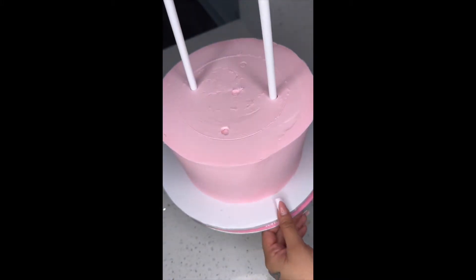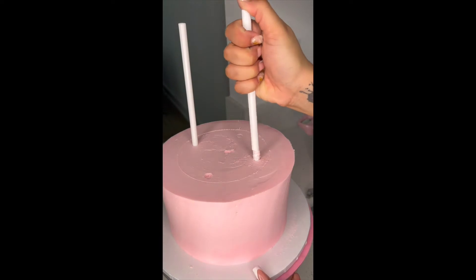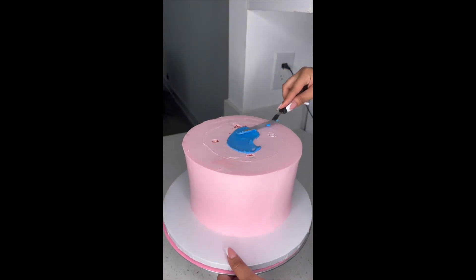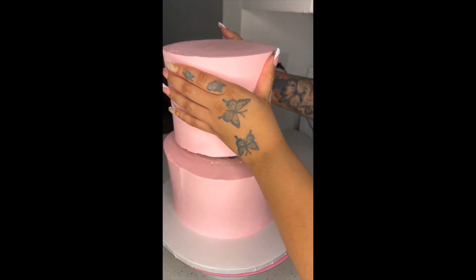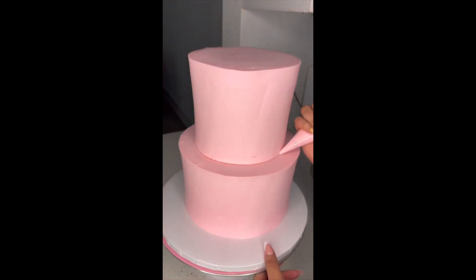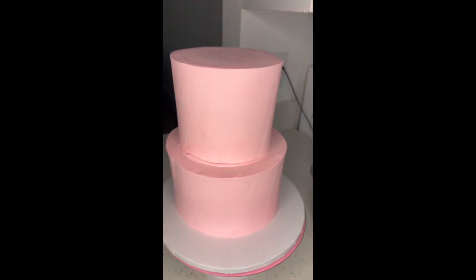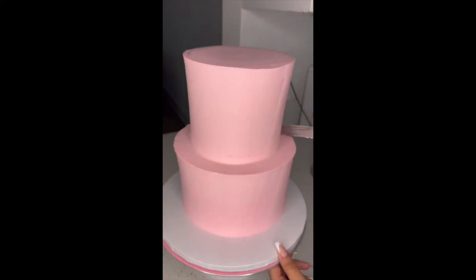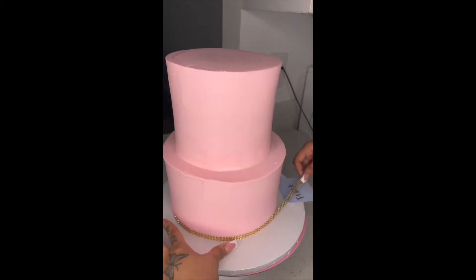Here I'm putting my dowels — or straws, whatever you want to call them — into my cake for support for the top tier. I put about five or six; I just try to match the cake size going on top to the number of dowels at the bottom. Then I take some extra buttercream and put it where you can see the openings and smooth it out so it looks a lot smoother and you won't see any gaps.